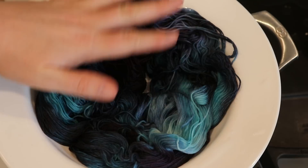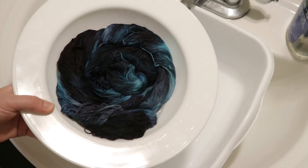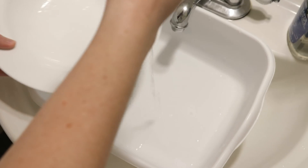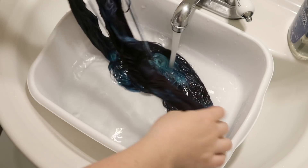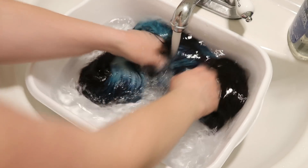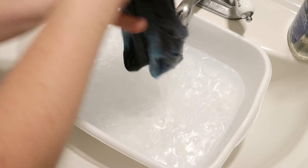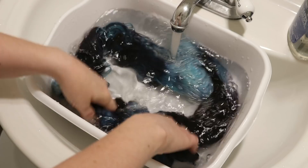I'm going to let this cool completely and then we can wash our yarn. I am curious to see whether or not we'll get any bleeding. So far it looks like the color is staying in our yarn — hooray!